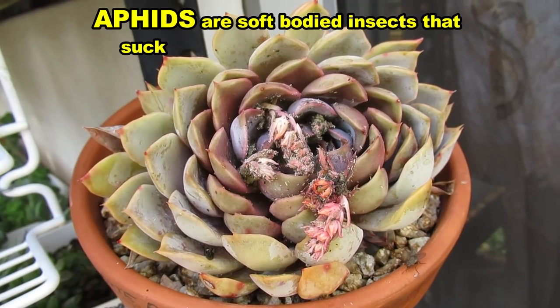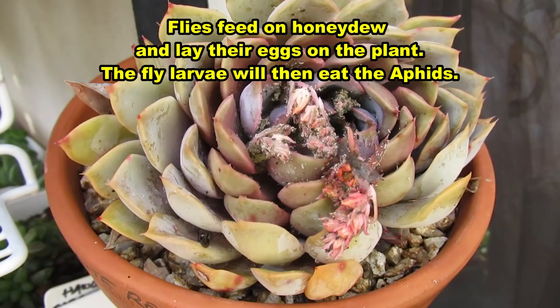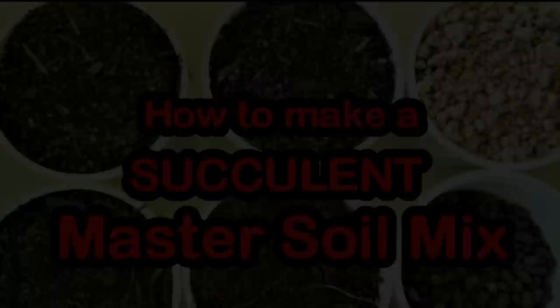Check out the aphids on this Echeveria latte rose, and all the flies — I think they're feeding on the aphids. Why am I whispering? Just in case they hear me! There are new buds emerging too. My name is Liz, a self-confessed succulent addict. Welcome to my channel, Growing Succulents.